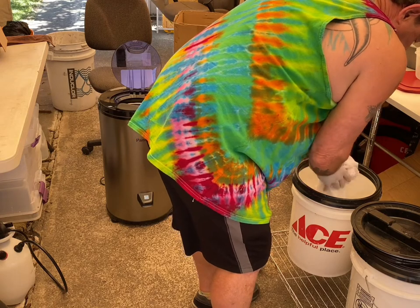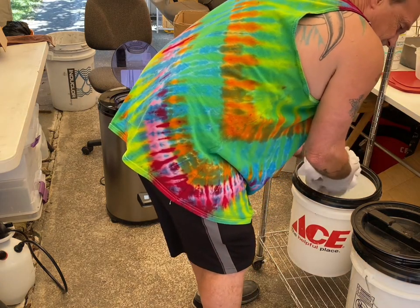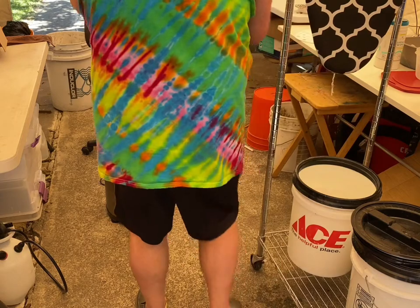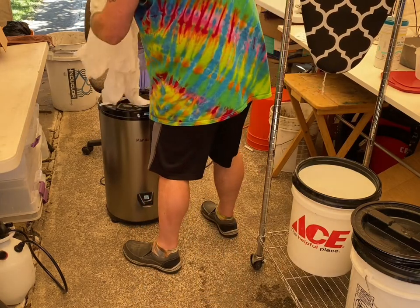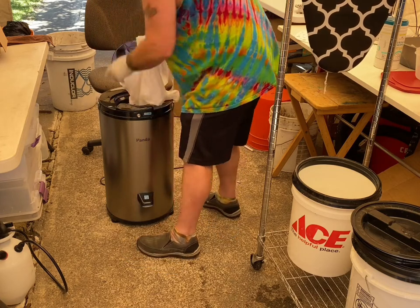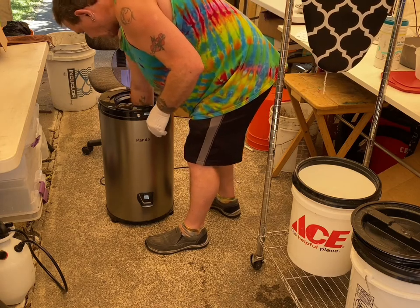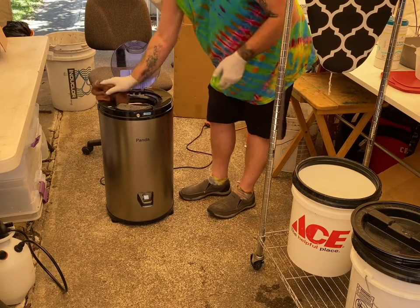Maybe we should have done two shirts on each side for the dayling, but. I read out an awful lot of it. I did one little shirt in here during the original unboxing. So this is the most weight it's had on it.